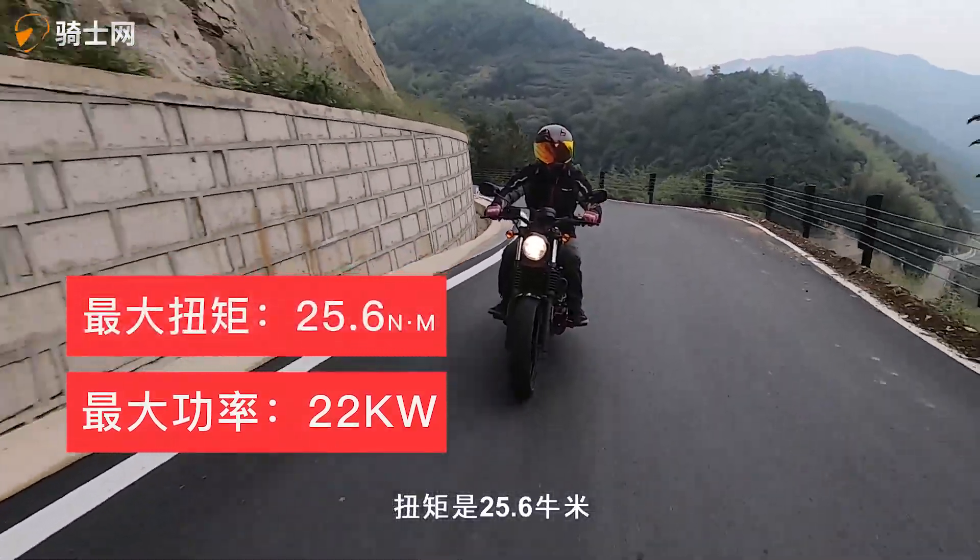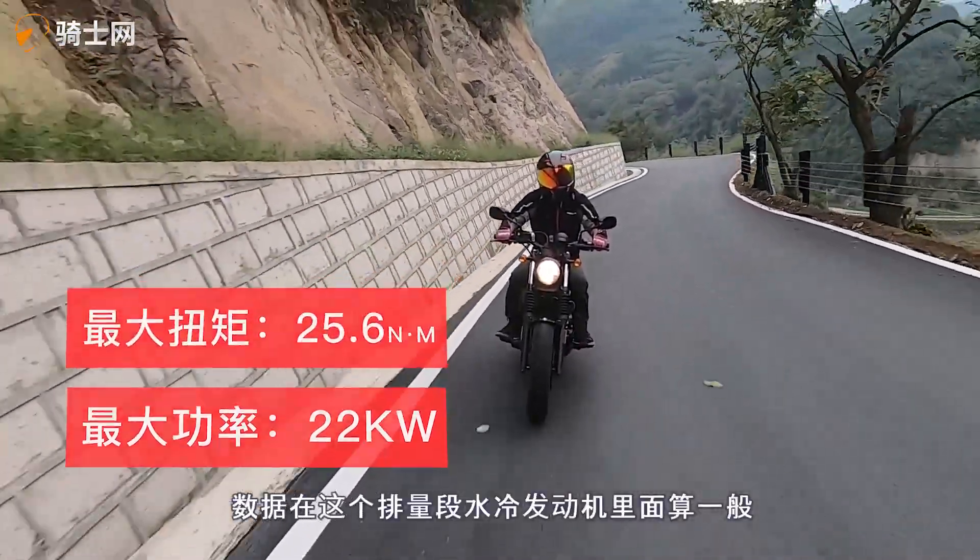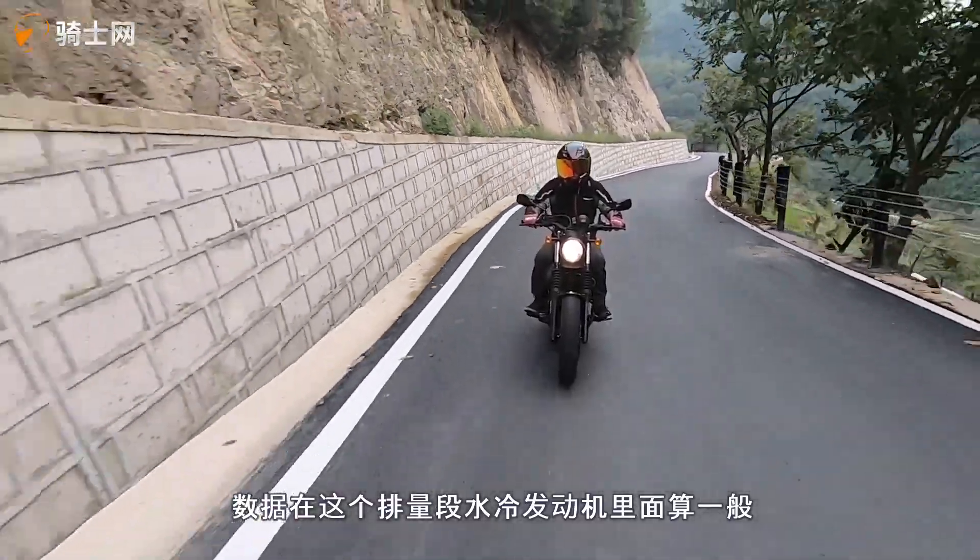下面重点说一下发动机，V缸发动机才是巡航车的灵魂。这台GV300的V2发动机排量是296cc，水冷8气门发动机。8气门意味着高转和低转的表现有一定区别。功率是22千瓦，扭矩是25.6牛米，在这个排量段里面水冷发动机里算一般水平。